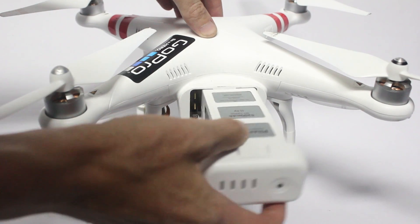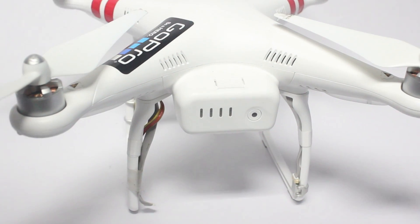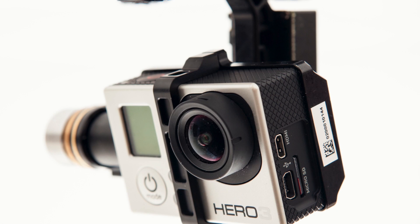The battery pack slots into the body of the quadcopter, and there are some connectors taped to the landing legs. These connectors are used for hooking up the optional gimbal and on-screen display devices, which I will review in later videos.